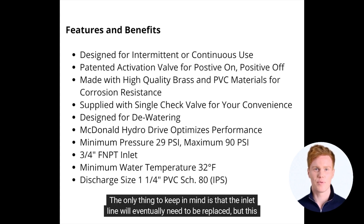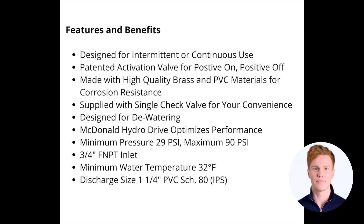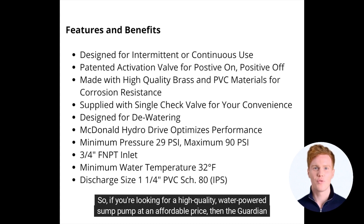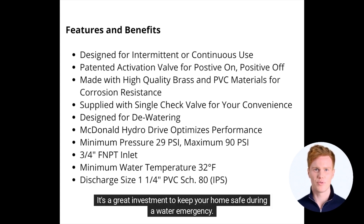The only thing to keep in mind is that the inlet line will eventually need to be replaced, but this shouldn't be a problem. Just note that the inlet line on this pump is 3/4 inches, so make sure your sump pit's drain pan is compatible. If you're looking for a high-quality, water-powered sump pump at an affordable price, the Guardian 747 H2O is an excellent choice and a great investment to keep your home safe during a water emergency.